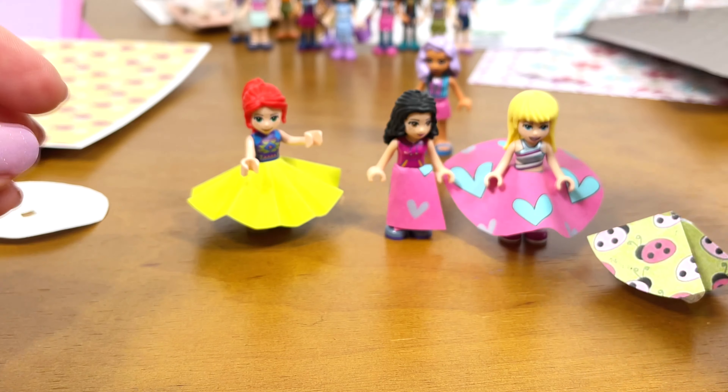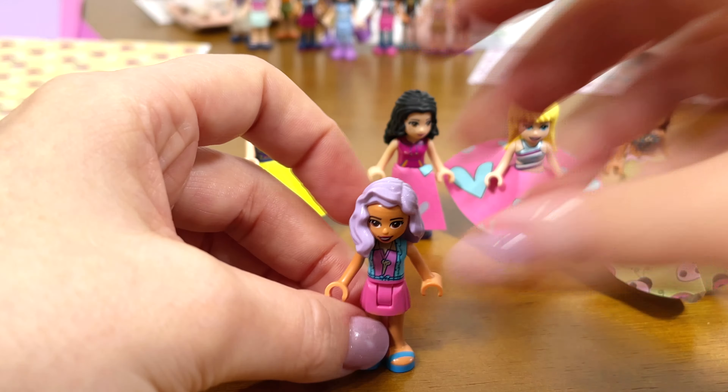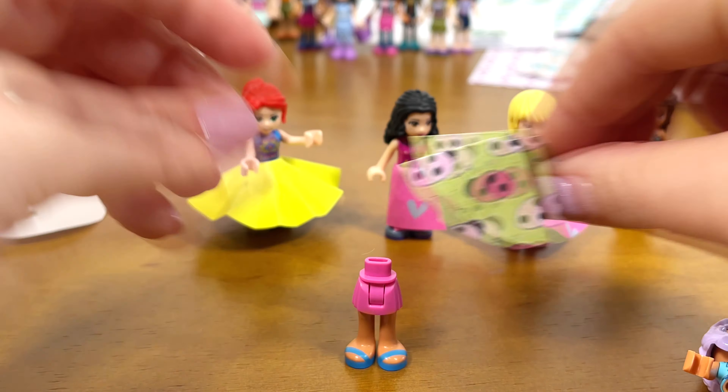Hello friends! Today I will make clothes for mini dolls from paper and for a mirror.